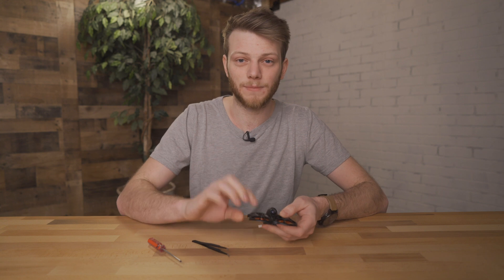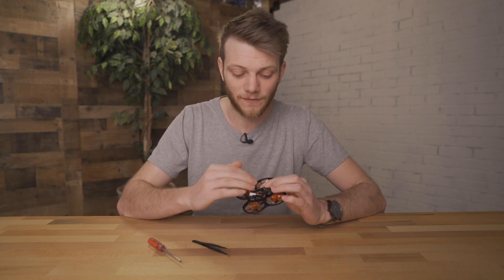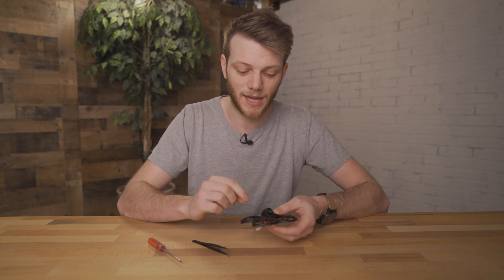What I'm going to show you how to do is actually pull out the antenna by taking off the bottom and moving the circuit boards out of the way, getting the antenna into a better place where you're going to get more signal and better range on your VTX. So let's get right into it.